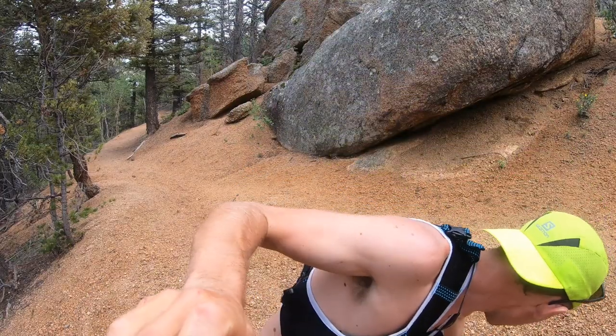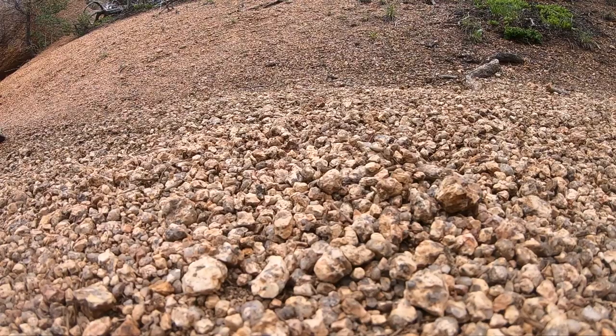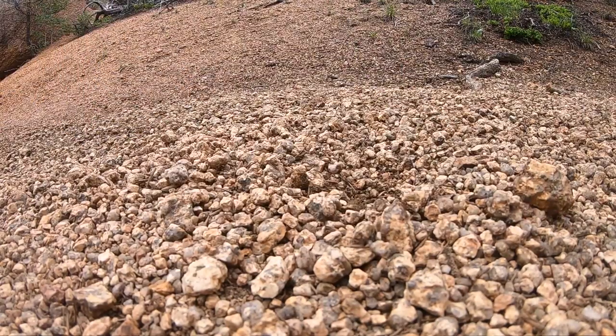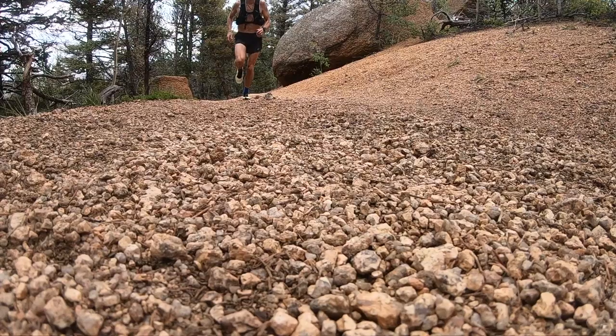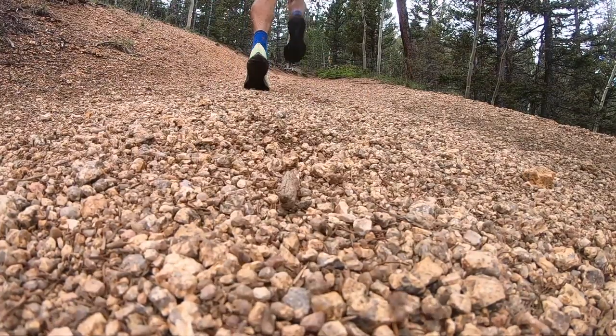What you need to think about for your footwear is that there are some sections on the ascent course that have kind of this loose gravel. It's not horrible, but it is there. So think about maybe some shoes that have a little more lug depth — maybe four to five millimeters approximately — rather than a tamer outsole that is not as aggressive. I'm going to be racing in the Salomon S-Lab Sense 7 SG — a very aggressive, lightweight, fast shoe.